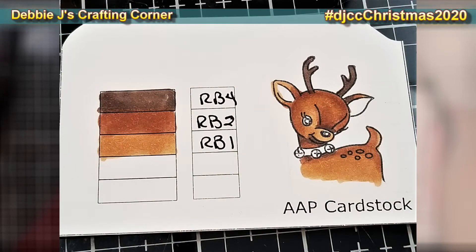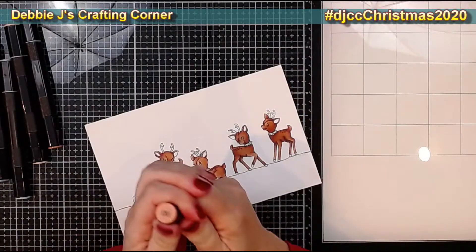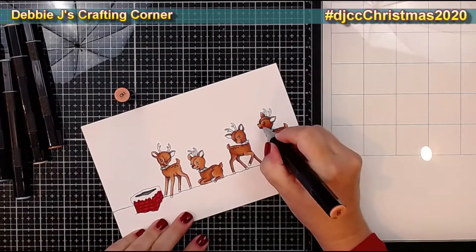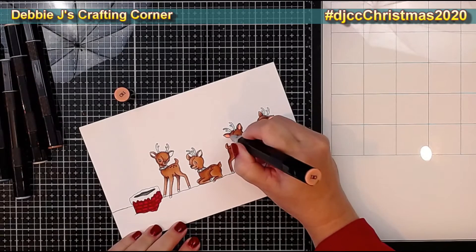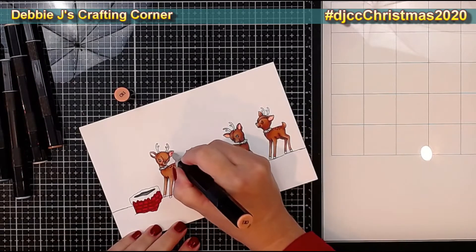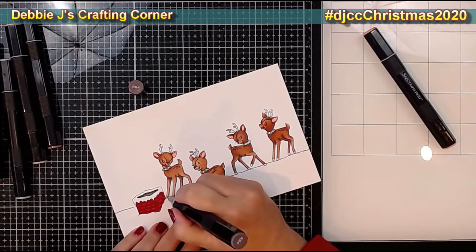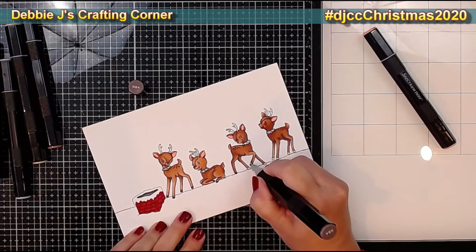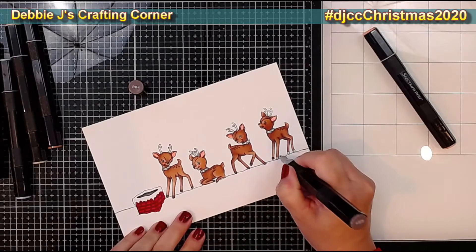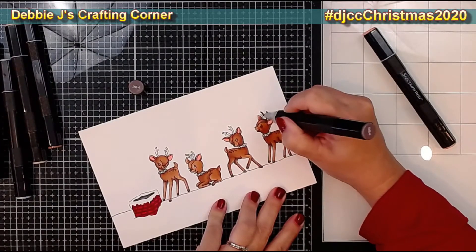Here's that second swatch card — I'll be including a picture of each of those over on my blog so you can see what color combinations I'm using. For the inside of the ears and a little color in the cheeks I went with CR1. Now I'm going back and coloring in all the hooves on all the cute little deer, then doing the same with the antlers using that darkest shade, RB4.